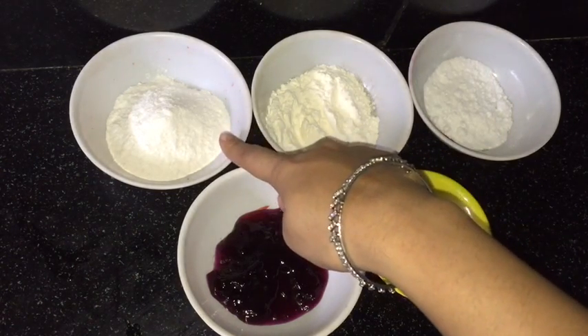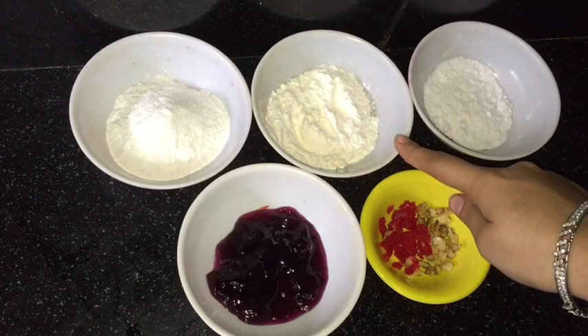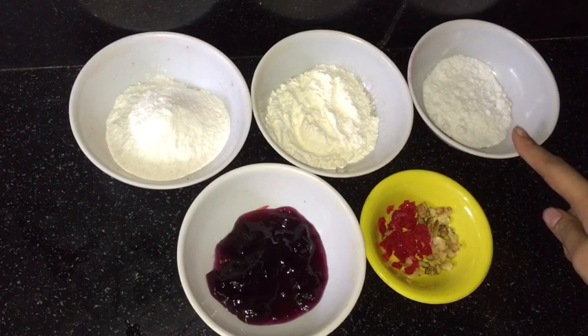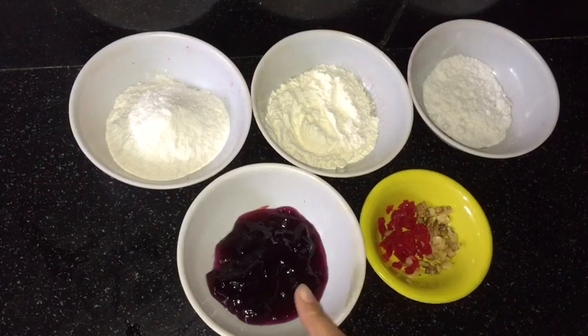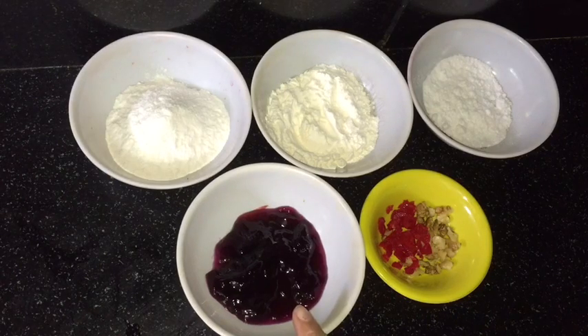Have a look at the ingredients. I am taking about half a cup of rice flour, one-fourth cup of all-purpose flour, sugar about one tablespoon, walnuts chopped, cherries chopped, and around one tablespoon of black currant crush.